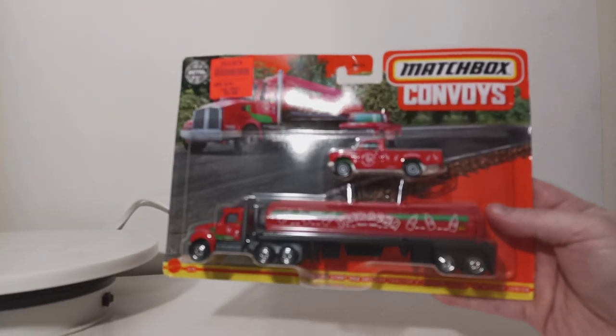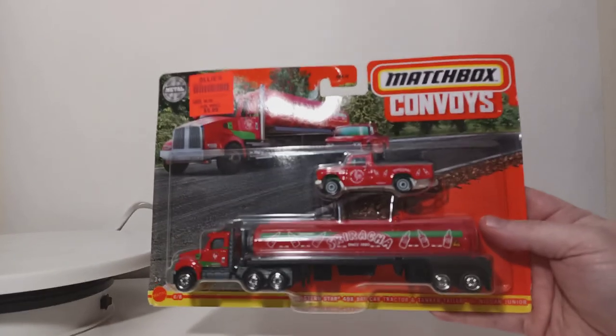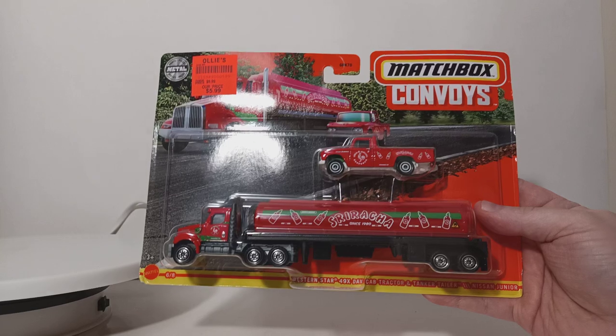The really cool thing about this in particular is that this truck I actually found at a discount store. You can see up at the top left corner of your screen — I found this at Ollie's for $5.99, pretty recently.